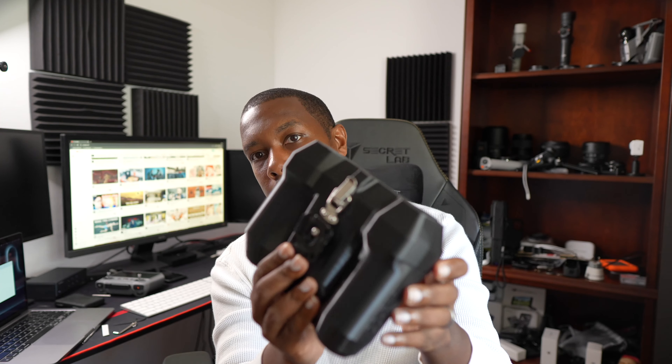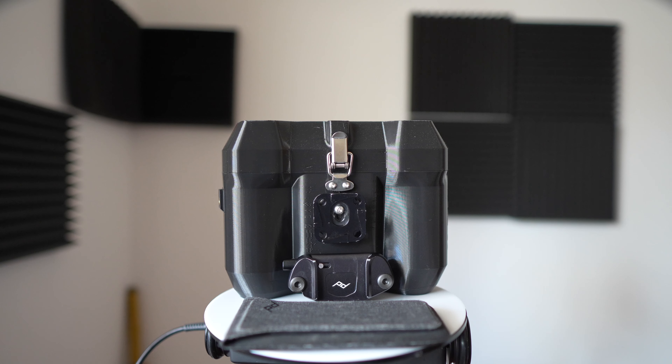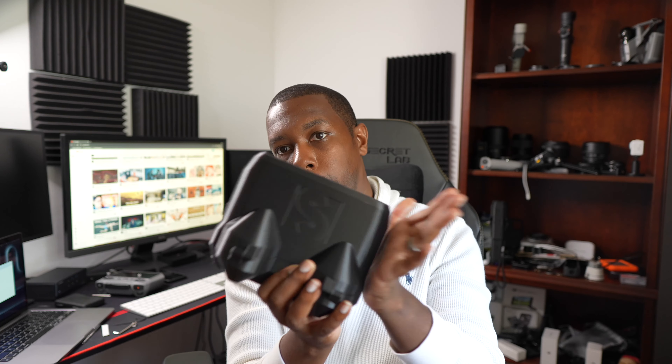I like to do things I'm not supposed to with these cases — I put a Peak Design clip on here. So if you have the Peak Design belt loop and clip, you can clip this onto your side. Or if you have it on your Peak Design bag, you can clip this on, so you don't have to go through your bag — you can have it right on hand.